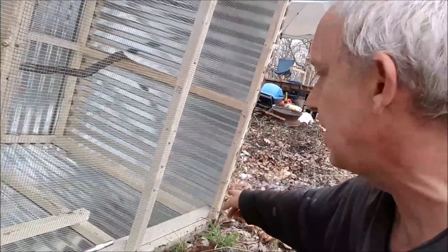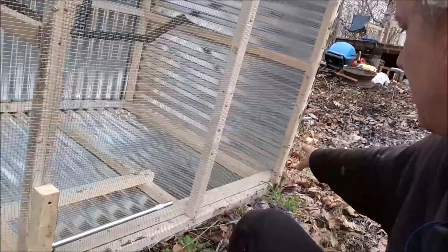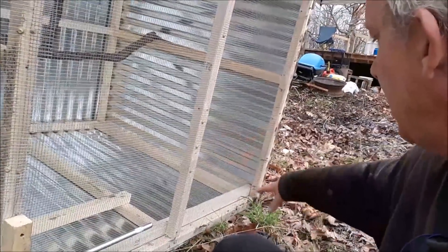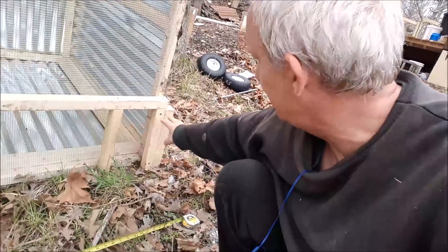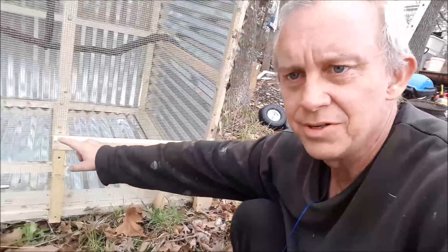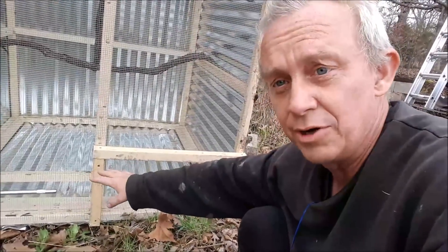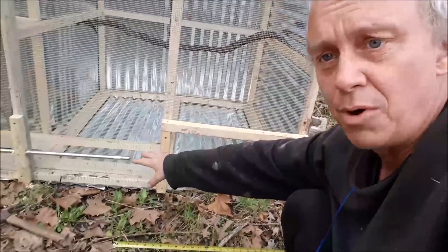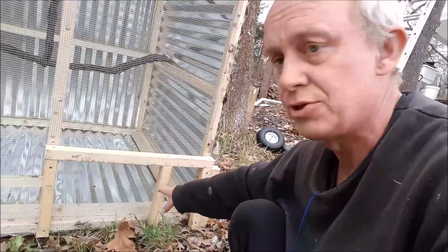The other side is not designed the same because this side has the nesting box and the other doesn't. So I had to create a frame over there. I had a board way out and I wanted to save as much of the bar as I could, so I made the frame as short as possible.